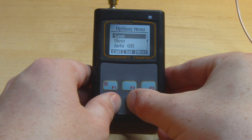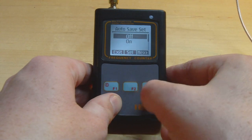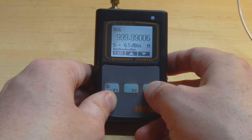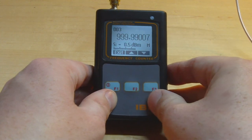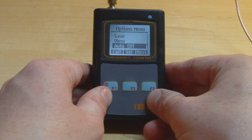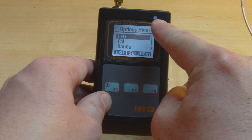Next is the auto-save option, which automatically saves a successful capture to memory — you can turn it on or off. The view option lets you browse previously captured frequency readings, and it's got a nice mock-up of the main screen for each saved reading. There's also an auto-off feature that powers the unit down after a period of inactivity to save battery, and an LED option to toggle the flashing capture indicator.